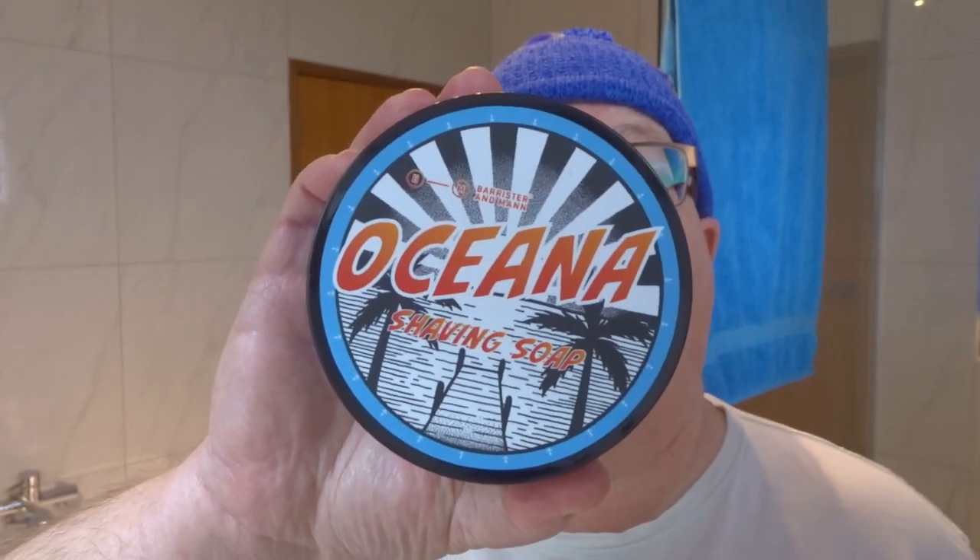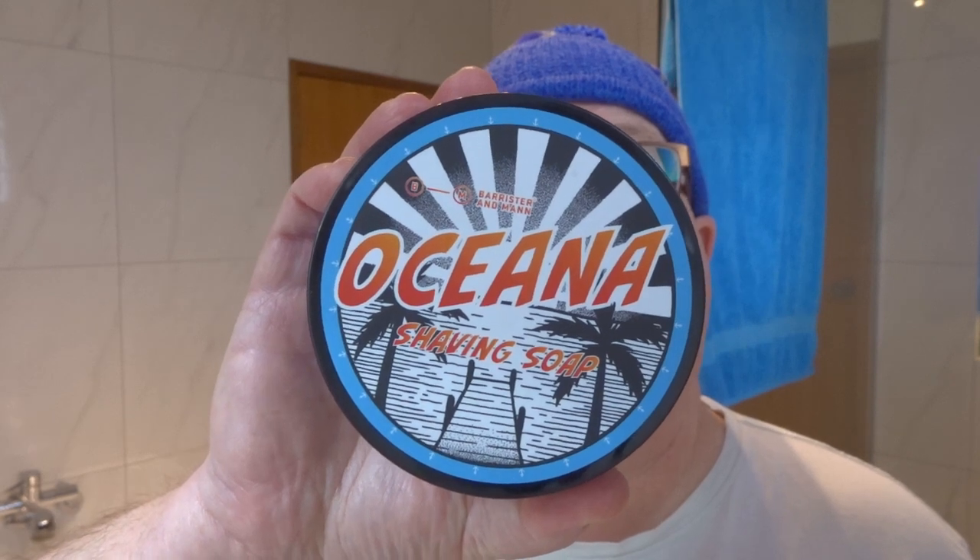So what are we going with? We're sticking to our aquatics — we're doing a Barrister and Man Oceana, which is a lovely aquatic scent. It reminds me of beach driftwood, some slight sunscreen-type scent, citrus. I like it, it's a wonderful scent.